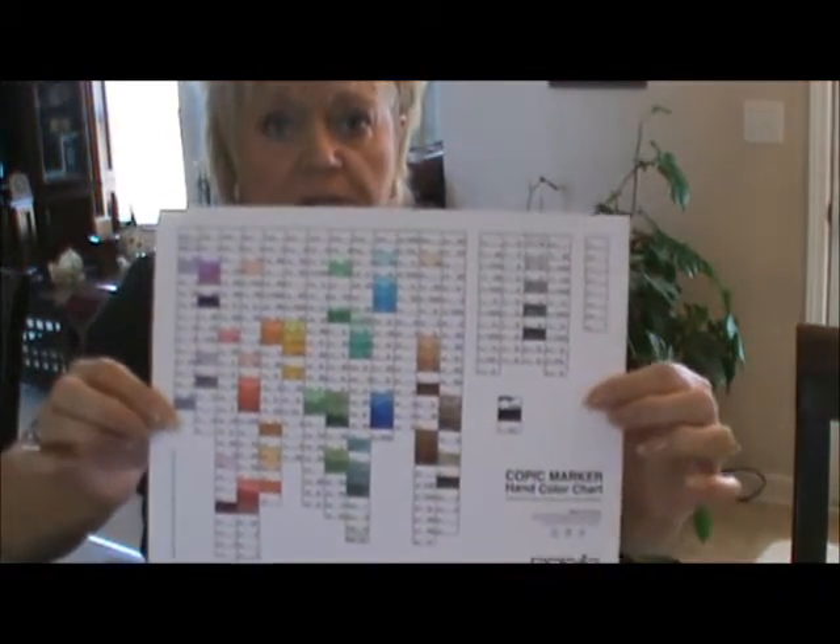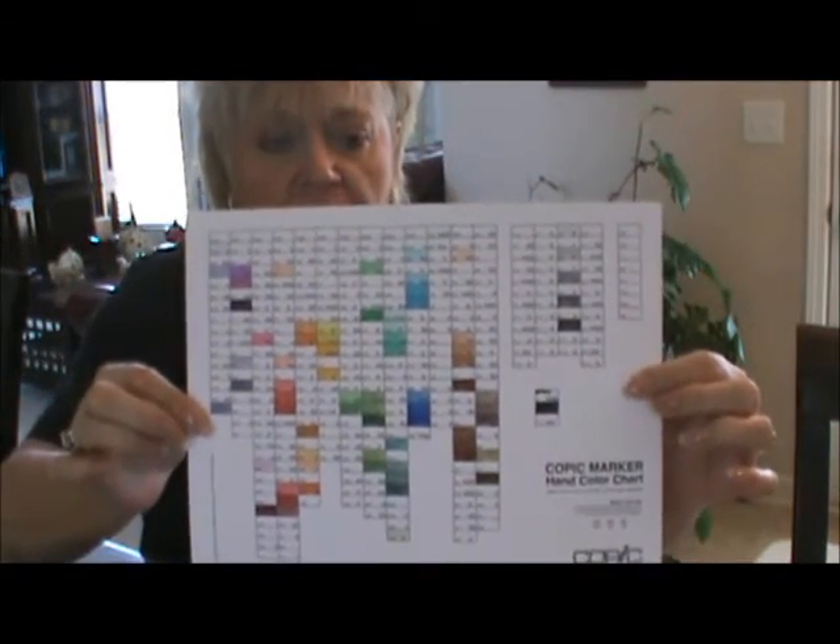I did want to share this with you — this is the Copic chart. Isn't that awesome? Look at that. I'm really excited. I got my little bag and I put all my Copics in my bag.